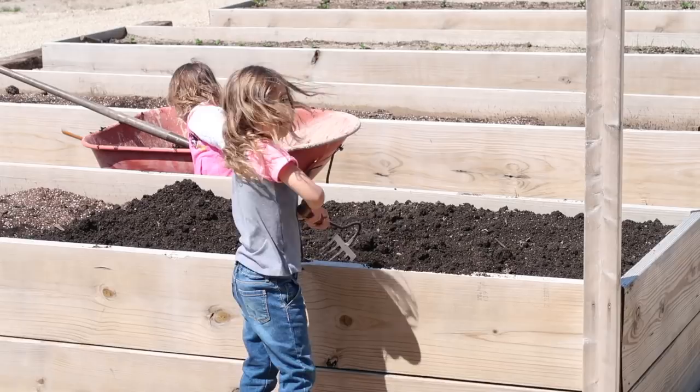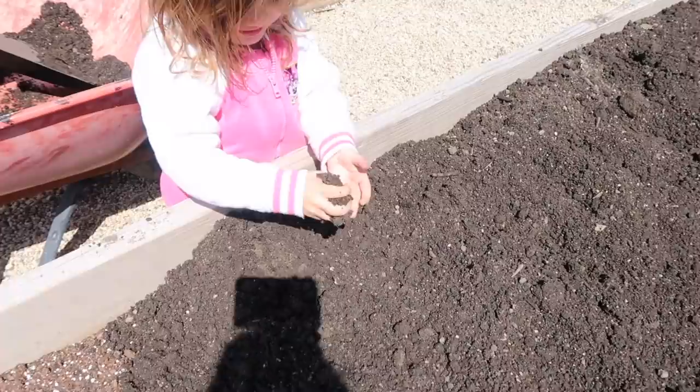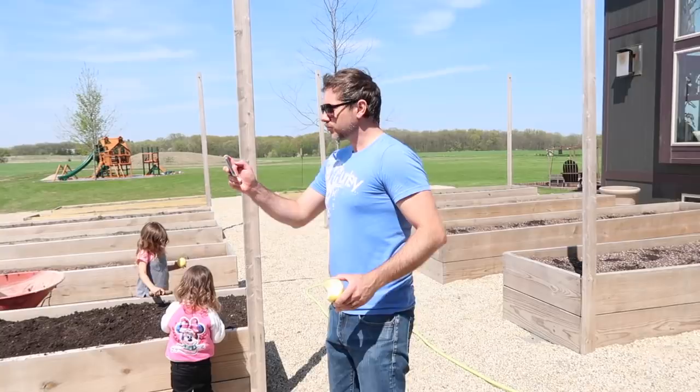Anytime I can get help, I sure take it. Good job, Lana. Good job, Selah. What are you doing there, Lana? I'm planting for Mommy. Selah, what are you doing there? I'm doing big stuff.